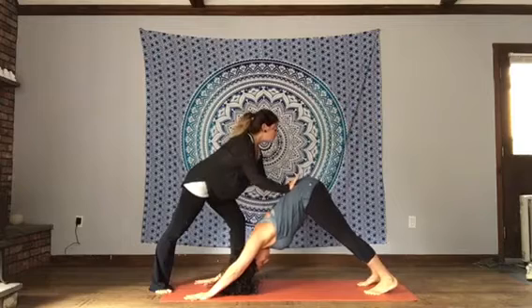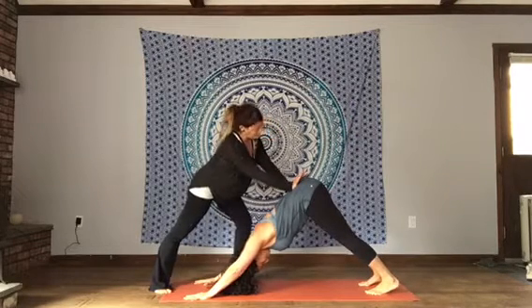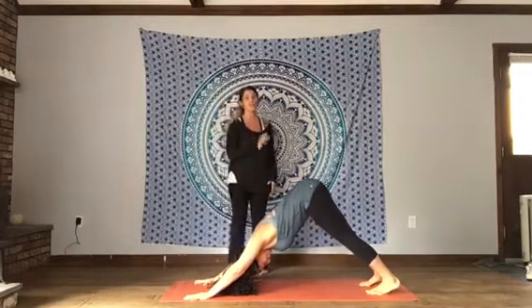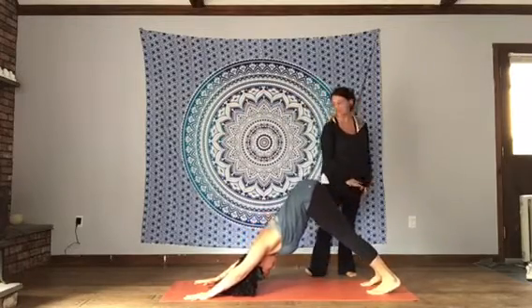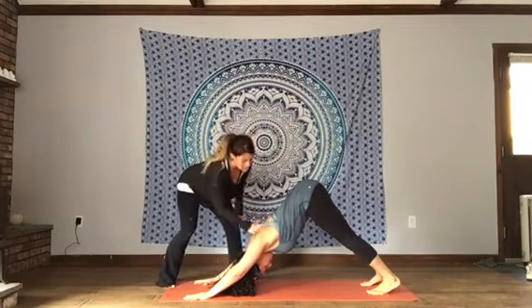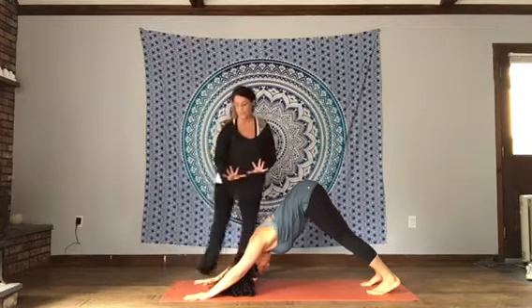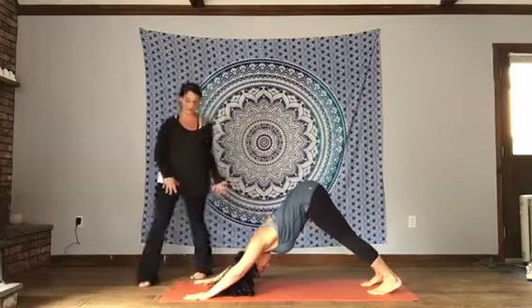Feet should be close but not touching. The heels do not have to be down in your Downward Facing Dog, but you do want your heels grounding down toward the floor — coming off your tippy toes, getting a nice deep stretch in the hamstrings and Achilles tendons. Feel as if your heart is sinking toward your thighs, shoulders rolling away from the ears, head hangs loose, lots of space in the neck. Fingers are spread wide, grounding into all ten finger pads, especially the thumb and forefinger.